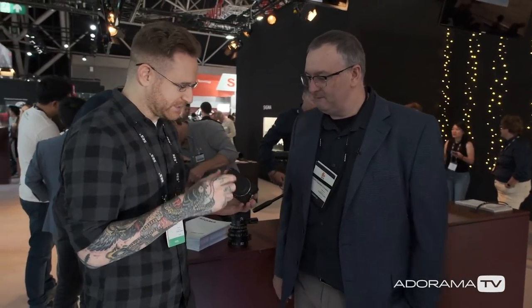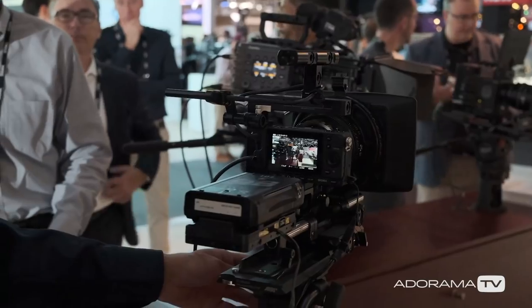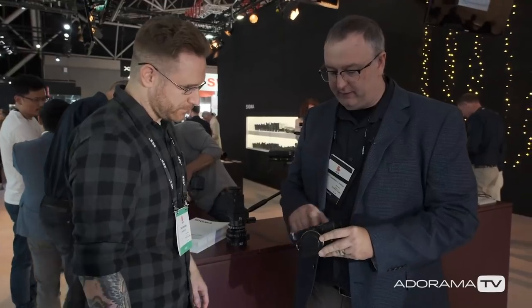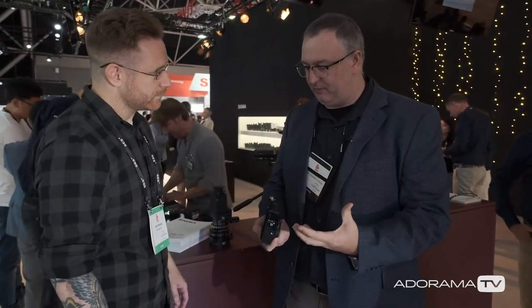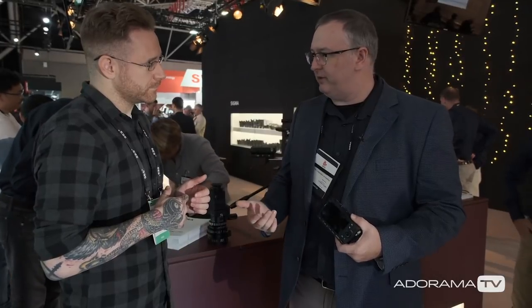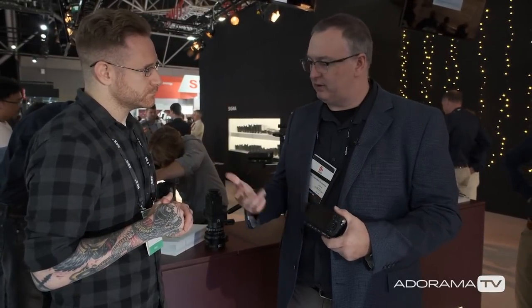So this little guy, the Sigma FP, made a huge splash when people heard about it. It's the smallest full-frame mirrorless camera out there. We're talking about building it out to a full cinema rig — also 24 megapixel stills. The awesome thing here is we got this venting here, venting on the back. It's all been designed to be built around a heat sink, so we can do 4K Cinema DNG, 12-bit — incredibly high quality raw footage.